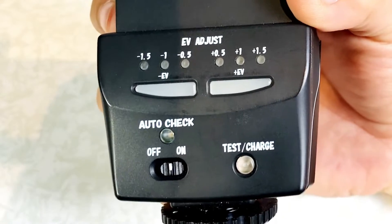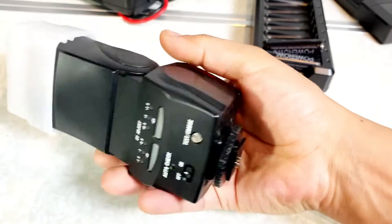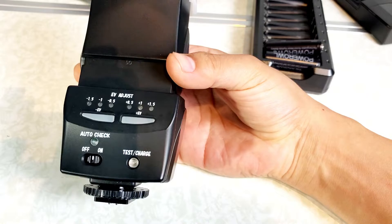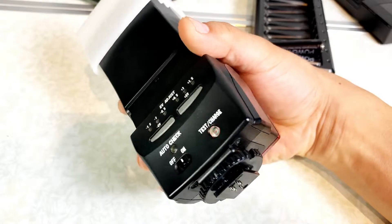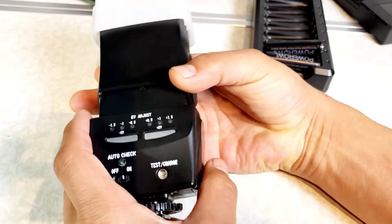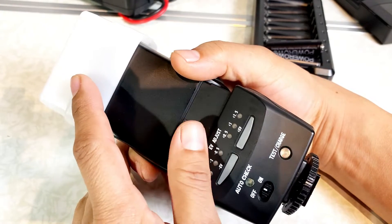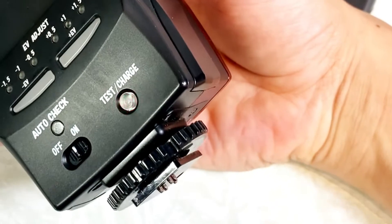We're going to turn it on and wait until it's fully lit up. This is for photography, obviously, but this is the best way I can show how quickly the batteries were draining. So this is with the Duracell batteries. We're going to take a few pictures and test this. I'm going to do this a few times and we'll see how many flashes I can take before the battery is completely drained.